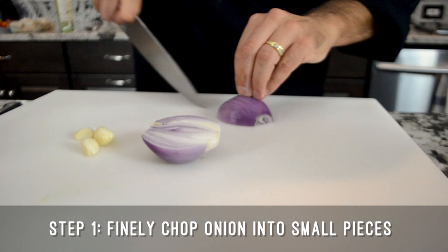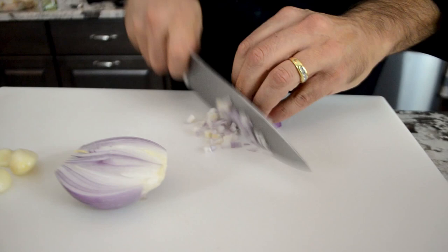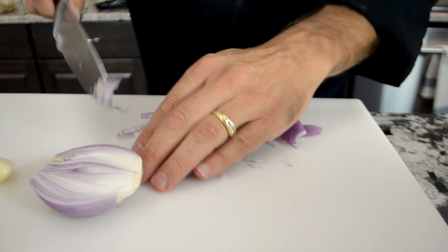We're gonna cut slowly the onion, and then you can give a cut in the middle here too, and then slowly. You just need to do one cut — you don't need to do more than that. We're gonna give a little bit more chop here so it'll be more fine.